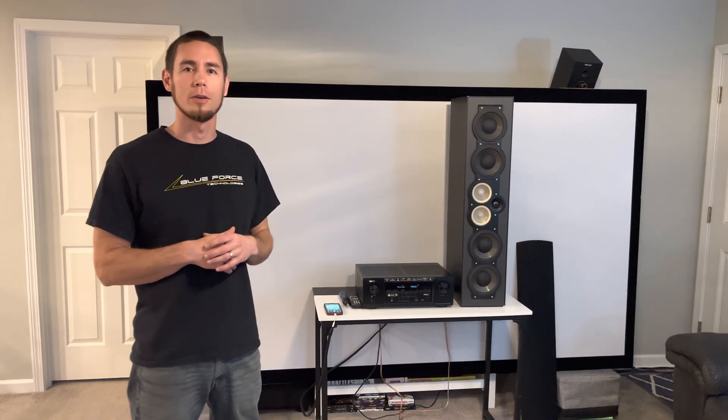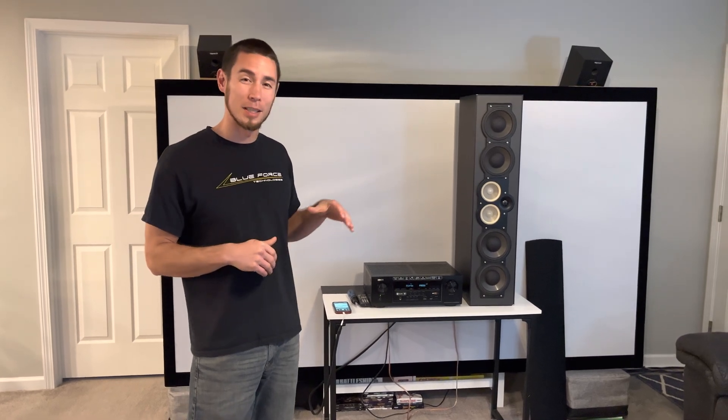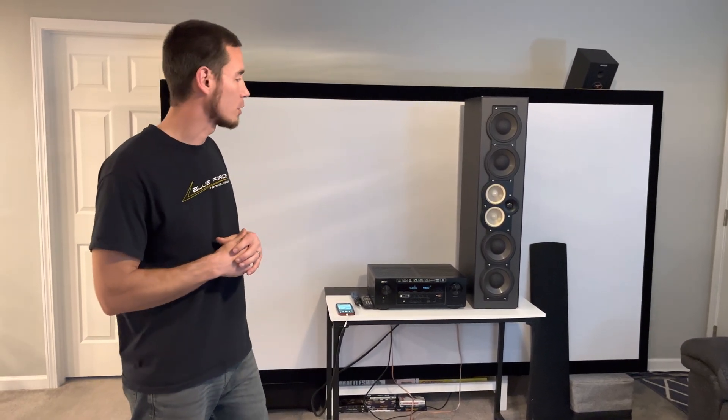Hey everybody, welcome back to the Pethy Ranch. Today we've got another home theater audio related video — we're going to be looking at how to test, troubleshoot, and evaluate a potentially blown driver in a larger speaker.